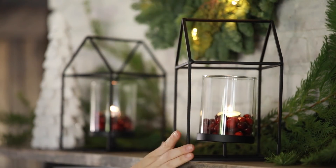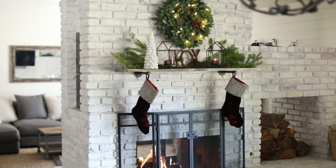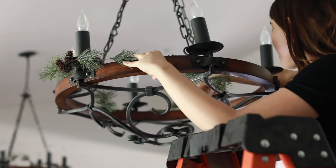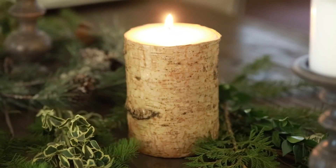Hey guys, welcome back to my channel! Today it's time for holiday decor, and I'm collaborating with Cost Plus World Market to share some affordable options for decorating your place for the holidays. Huge thanks to them for supporting this video — let's jump right in.